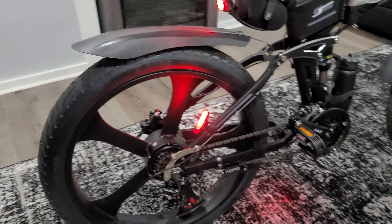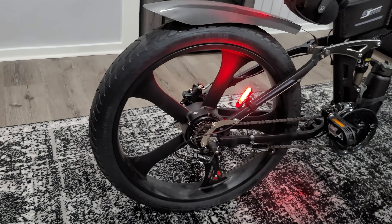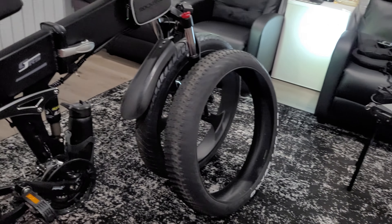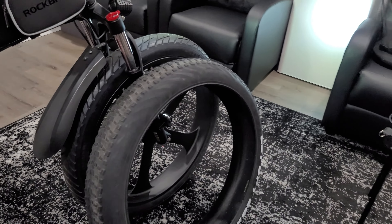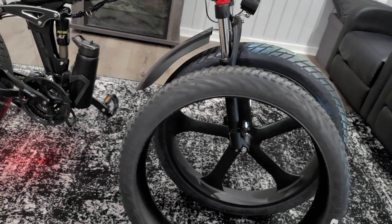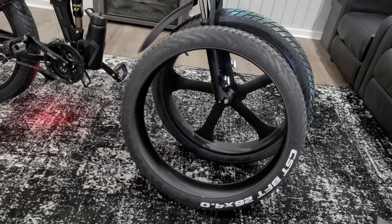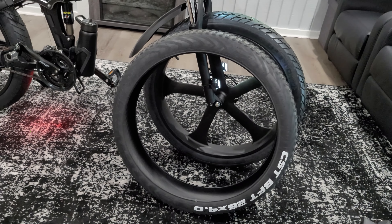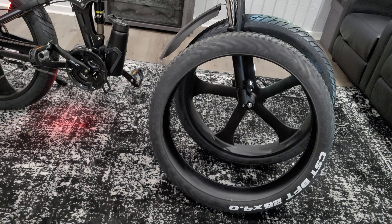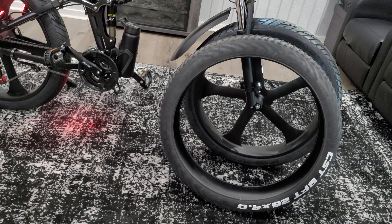Welcome to my accessories and mods for my R5S e-bike, part 9: low-profile road tires. They said it couldn't be done, but here you are — these are three-inch road tires stretched over a three-and-a-half-inch rim. The bike originally came with four-inch Navi tires.